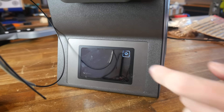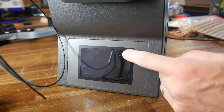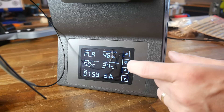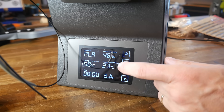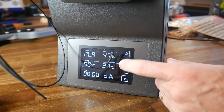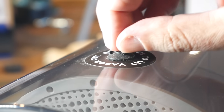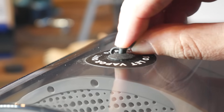You'd think to turn it on you would simply press the power button, but that does nothing — you have to hold it down instead. That coaxes it into life, but all the beeping makes it sound like it's having a stroke. The interface is fine: you press the cog to change between different settings and then press up and down to alter them.